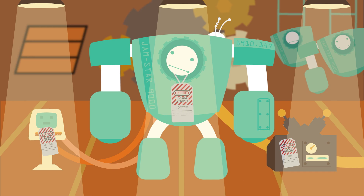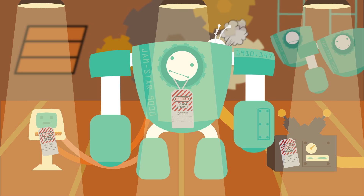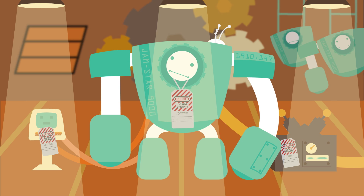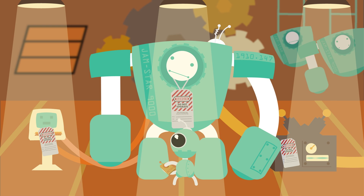Release any stored energy from capacitor banks, springs, compressed air, steam, hydraulics, etc. And finally, verify the isolation of energy has occurred by trying the equipment.